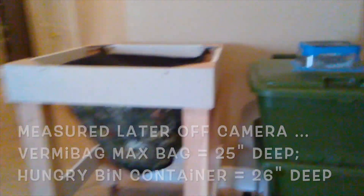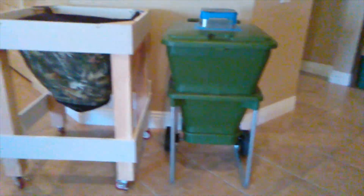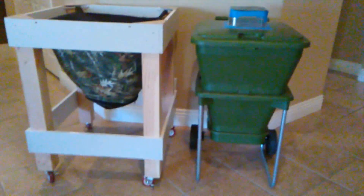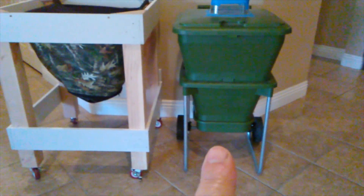Those are the dimensions of these two systems. I'm not really going to compare them because they are two different beasts — one is made out of cloth and this one is made out of plastic, so I have to treat them differently.